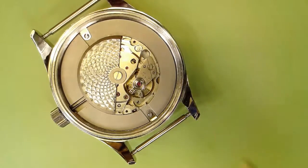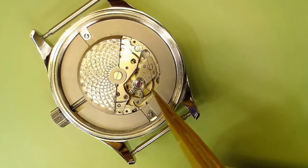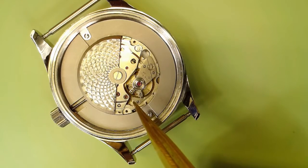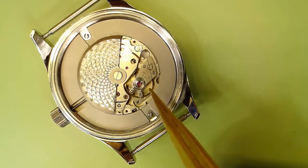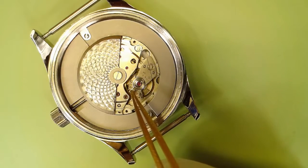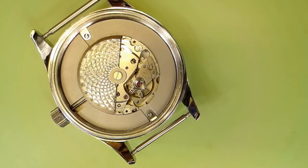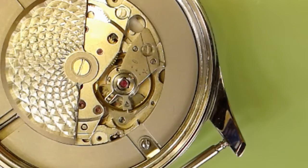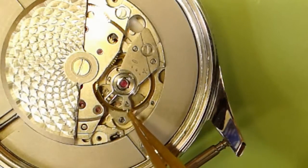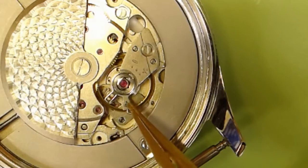So here we have our balance wheel — you can see the hairspring oscillating in the background. You can even see the pallet fork going back and forth and the escapement wheel moving. To speed up or slow down the watch, you are going to move the regulating lever. The hairspring stud — you're not touching it. Let me zoom in even further to show you. Here's the hairspring stud — you can see it has a kind of triangular shape with a little point sticking out that you do not touch.